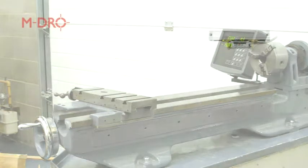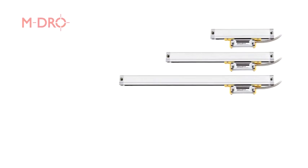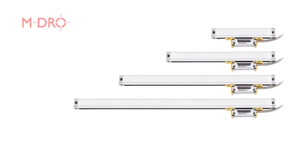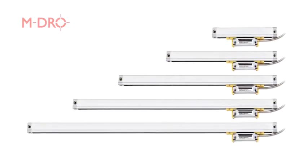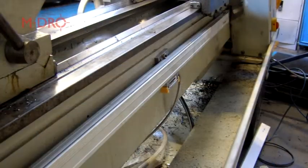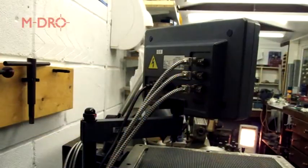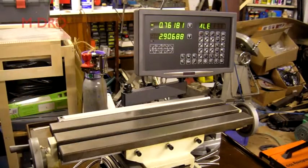Machine DRO stock a large and versatile range of linear glass scales. The complete range is fully compatible, allowing any combination of length and scale series to be used together. This makes it possible to select the most suitable scales that are compatible with any of our consoles for your machine install, based upon physical space restrictions, mounting options and cost.